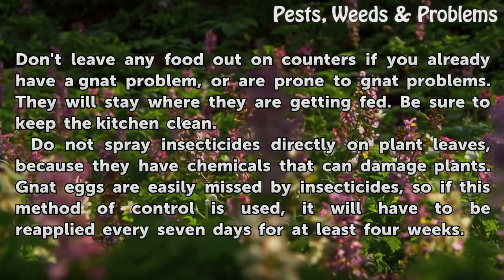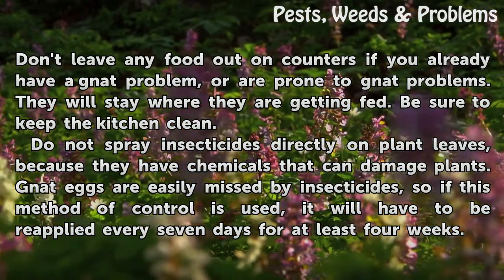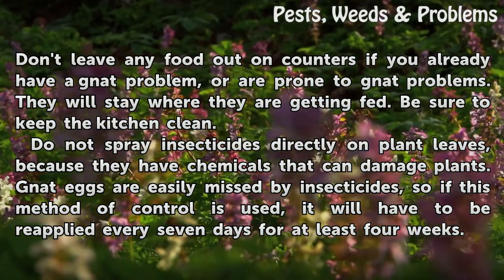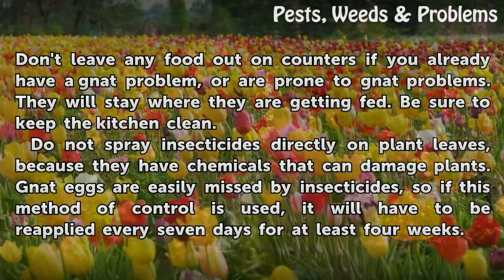Do not spray insecticides directly on plant leaves, because they have chemicals that can damage plants. Gnat eggs are easily missed by insecticides, so if this method of control is used, it will have to be reapplied every 7 days for at least 4 weeks.